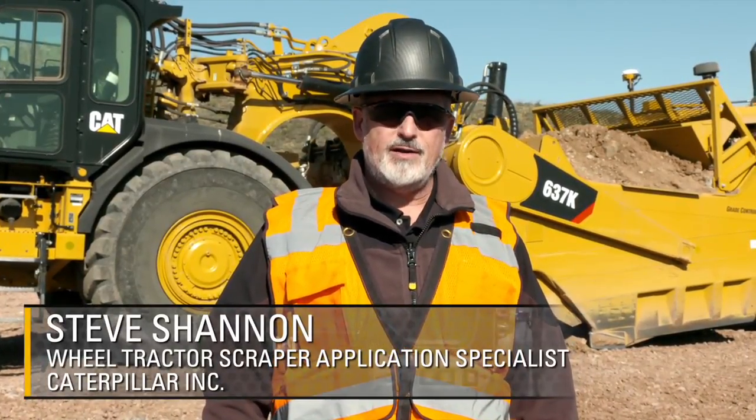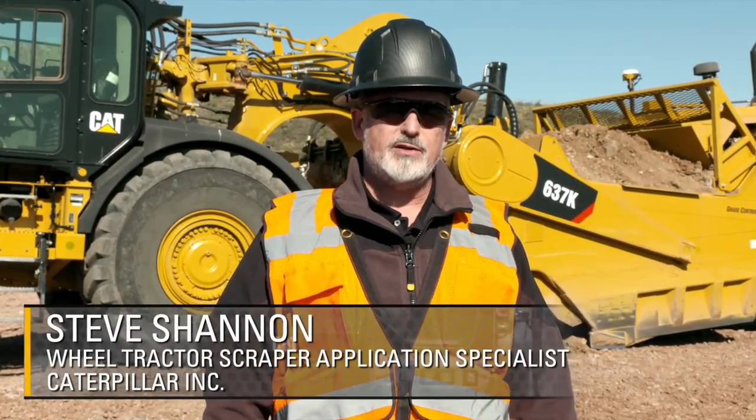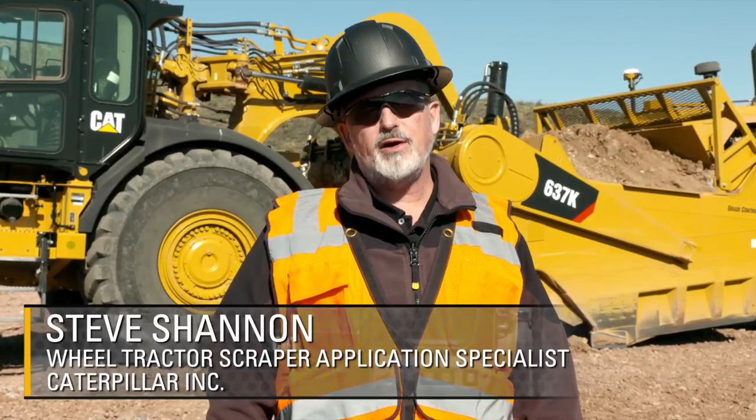Hi, I'm Steve Shannon, Product Application Specialist for Wheel Tractor Scrapers from the GCI Load and Haul Marketing Team.